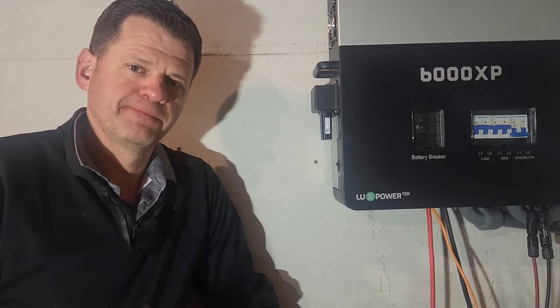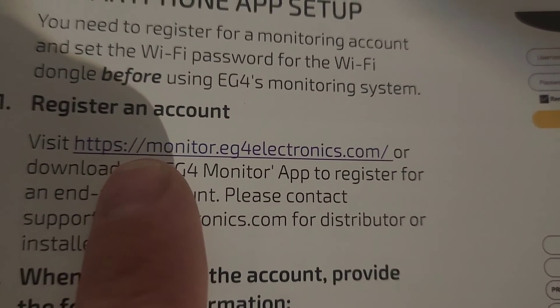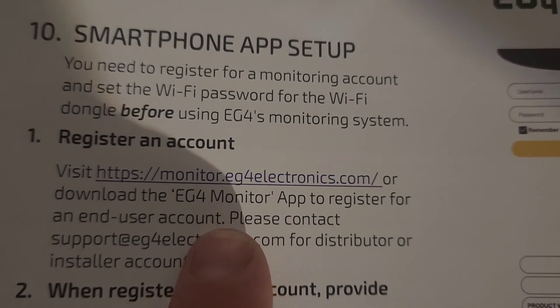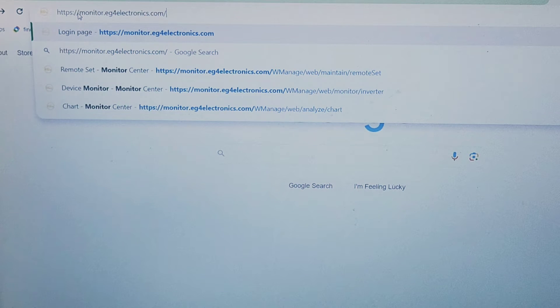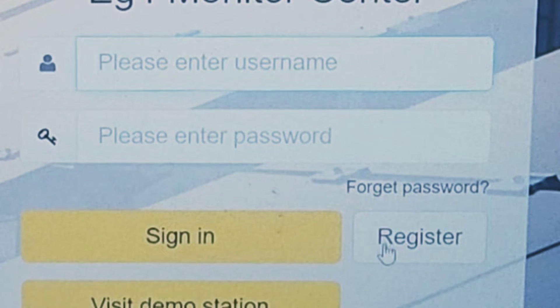We're going to type this URL in the browser: https://monitor.eg4electronics.com. Here we don't have a username and password yet, so we're going to go ahead and register.